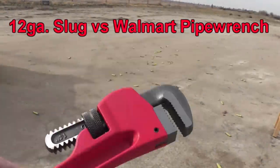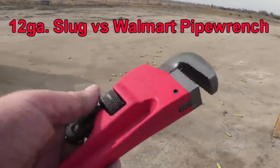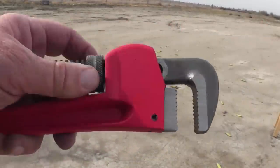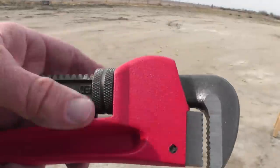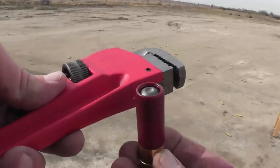A Hyper Tough pipe wrench, brand new from the store, just for you guys. This is starting to get like an Edward Sarkissian video here. We're going to give it a try and see what it'll do against the one ounce Foster slug.